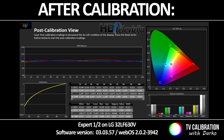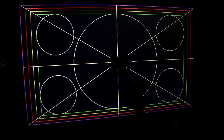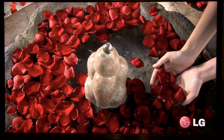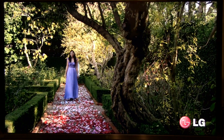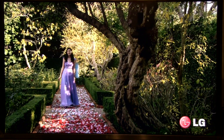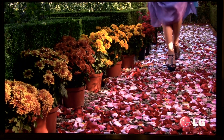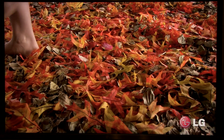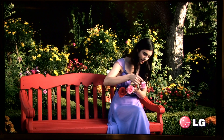So after calibration: nicely balanced picture, good colors, good viewing angle — of course this is to be expected from an IPS panel. Contrast is only 950:1, which is not great for watching movies in a pitch black environment, but with some lights in the room you can get a decent result. Thanks for watching — for any questions I'm here at your disposal, and see you in another video. Bye!